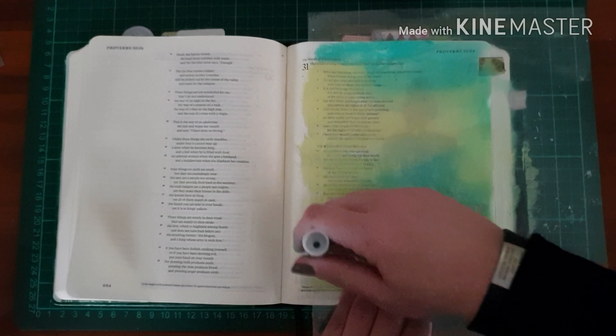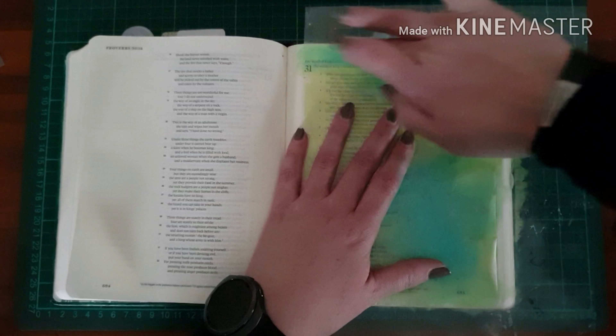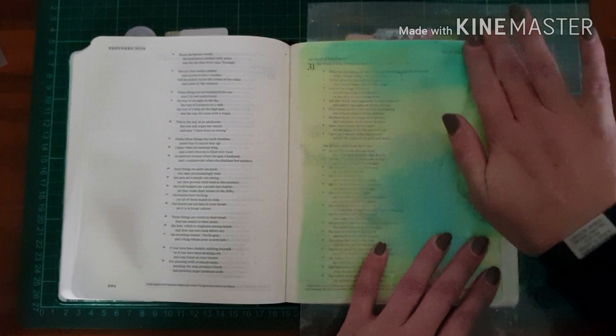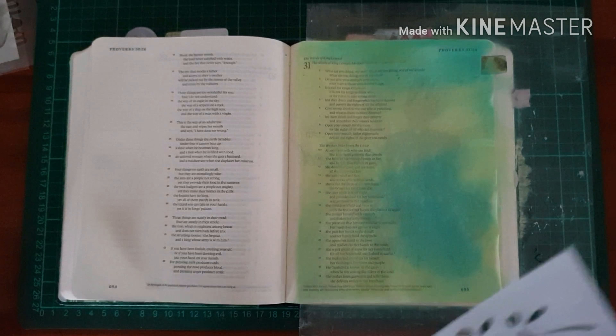So I'm randomly putting the gelatos down just to get a colorful background with different blends of green. You'd want to keep the page quite taut so that it doesn't crinkle and tear.